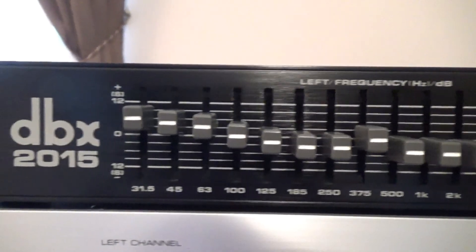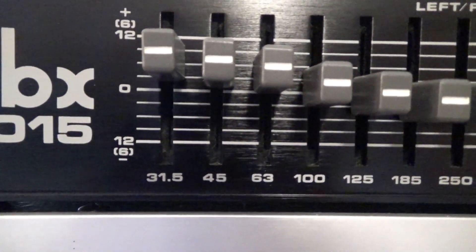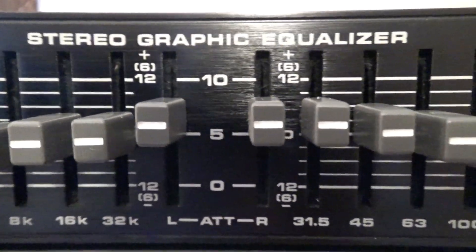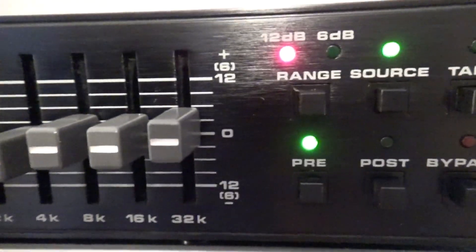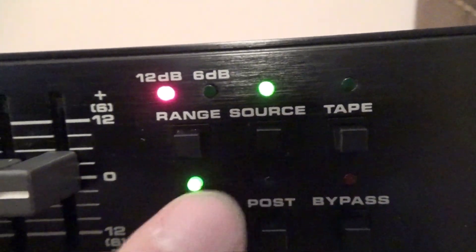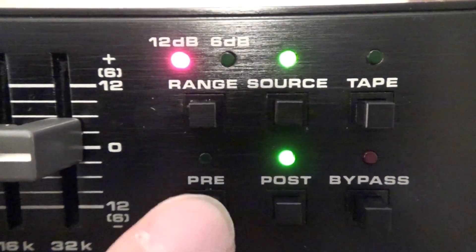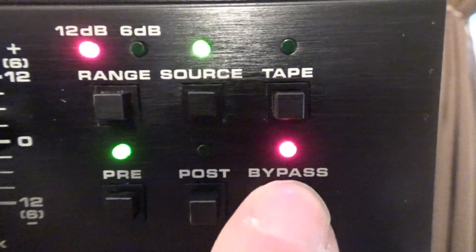The DBX is a 15-frequency-band equalizer. The lowest frequency is 31.5 Hz and the highest is 32 kilohertz. It's got attenuators for the left and right channel. The faders don't light up, but that's fine. You have a range selector — 6 dB or 12 dB — and a source/tape switch for connecting your tape deck.